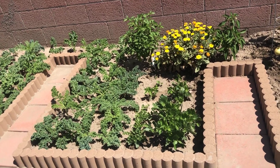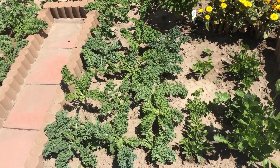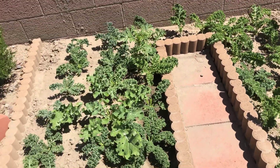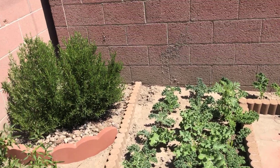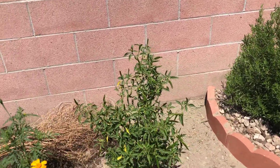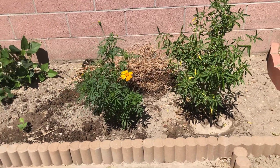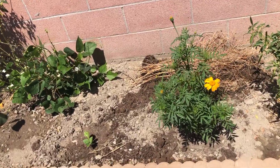These beds have kale, celery, Anaheim chilies, and calendula growing — I covered these two beds in my previous video. This corner is for rosemary, my favorite herb, followed by the perennial bed. There's chili de arbol again and one marigold. The small plants you see here are eggplants that were recently replanted.